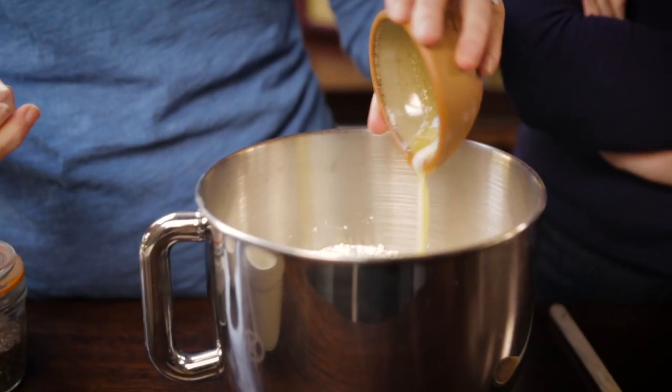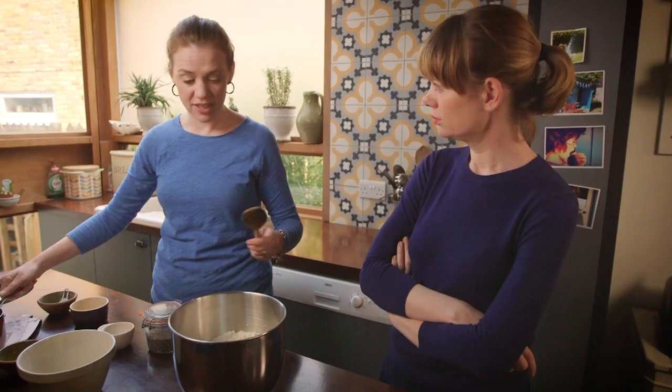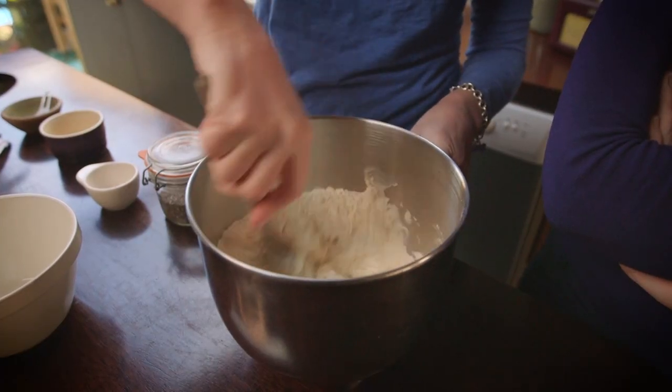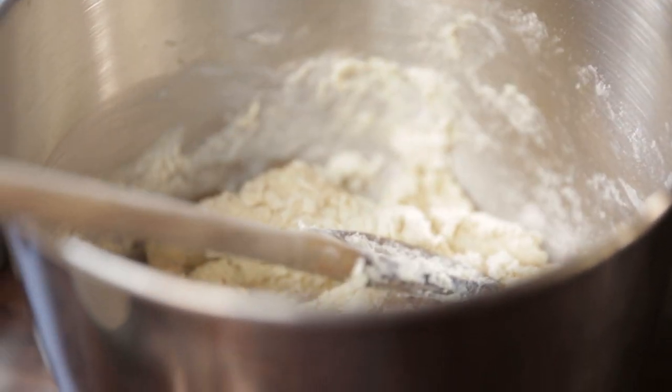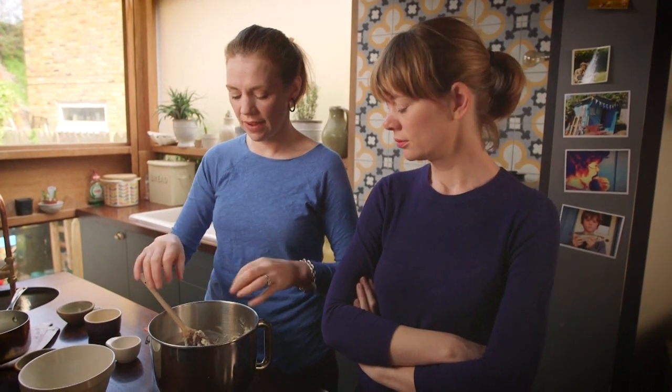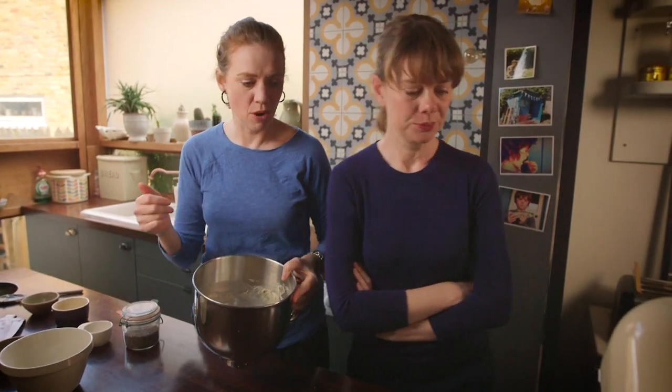And then I'm going to pour in some melted butter and some warmed milk. Stir it together gently with a bigger spoon. So that's formed a very loose dough. You have to make sure your milk is neither too hot nor too cold, otherwise the yeast won't activate. You could knead this by hand, but I use the dough hook on my stand mixer.